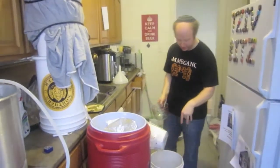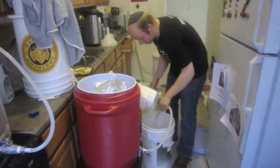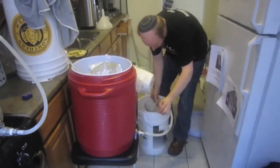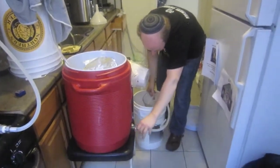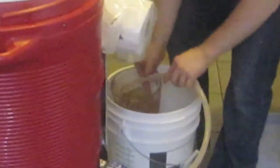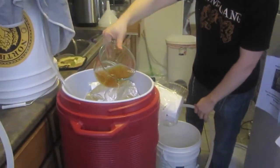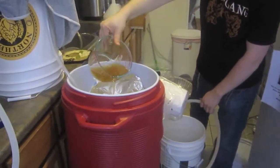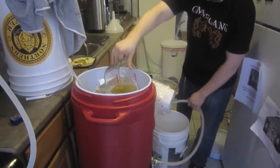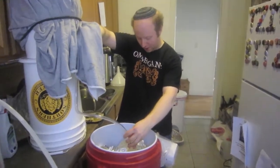So what I'm going to do is vorlauf again over the tin foil, and then once it runs clear, I'll start using the three-plus gallons of sparge water. It's already running pretty clear — I'm going to do this just a couple more times. Alright guys, so I finished the vorlauf, so now I'm going to start the sparge.